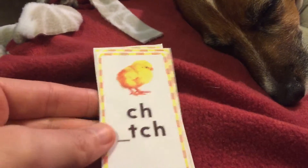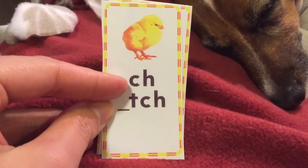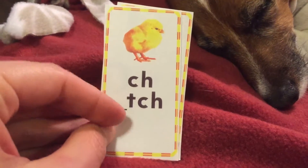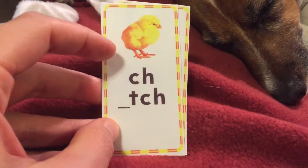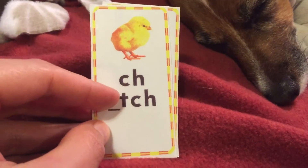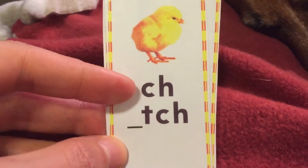Our next digraph is the chick card. Say chick. These are the letters C and H working together, and sometimes even T-C-H when it comes at the end of a word. So for the chick card, you're going to say chick, ch — C, H. And sometimes T, C, H. This is words like chick, but also chest.